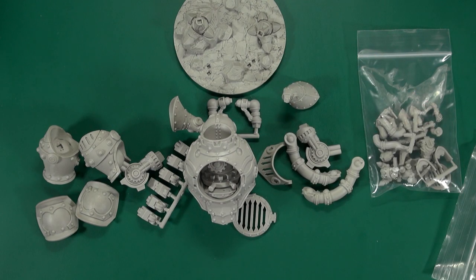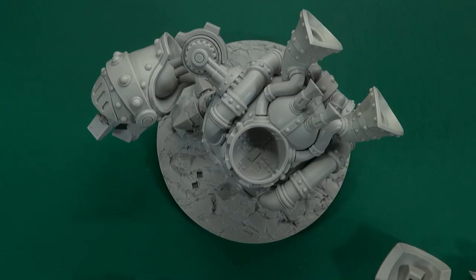Rather than go through this bit by bit, I'll save you — I'll wash it up and assemble it and be back with it all built in a moment. I'm back and the Megazork is built, mostly.